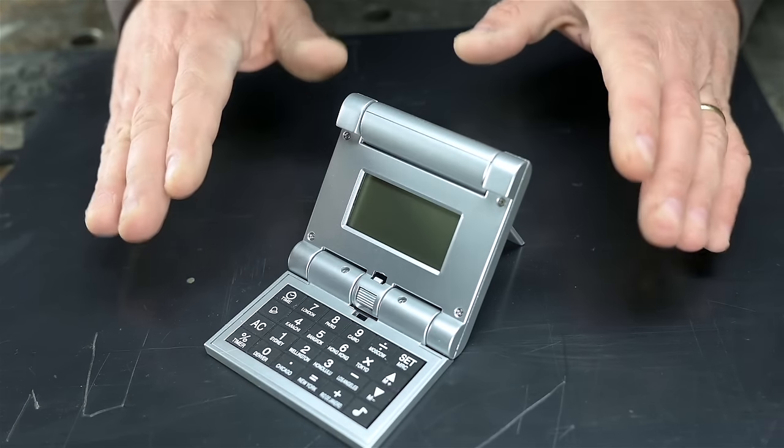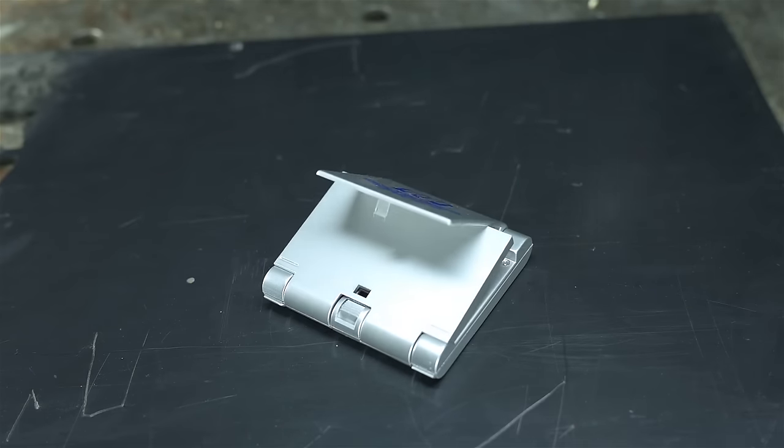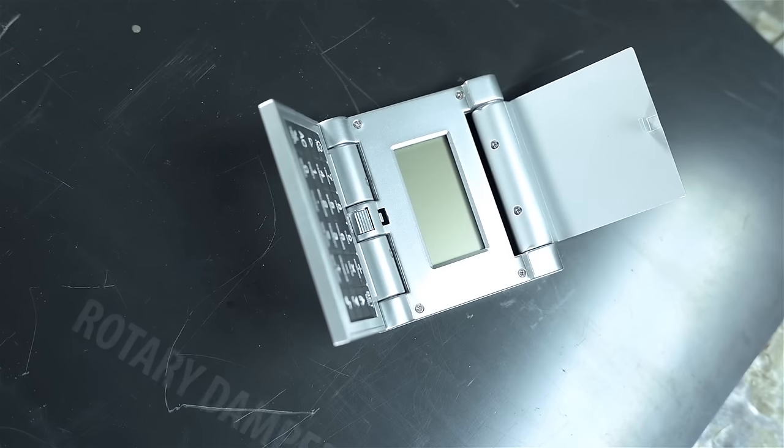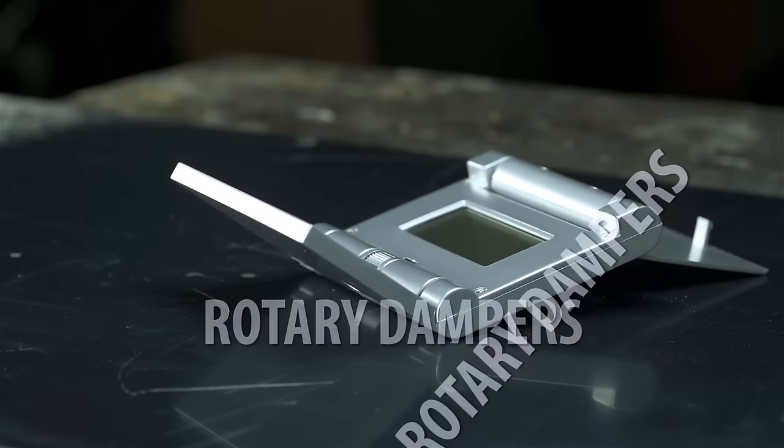Did you see? Hold on a minute, let's do that again. Everyone got their eye protection? What is that? Rotary dampers. How's it even doing that? Rotary dampers. What day is today? Rotary dampers.